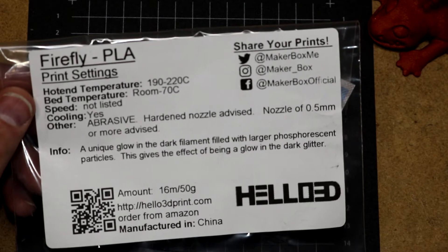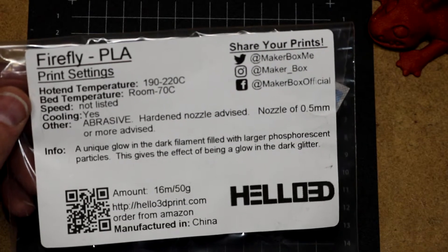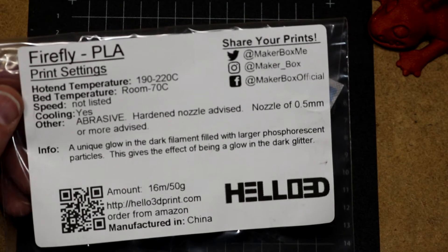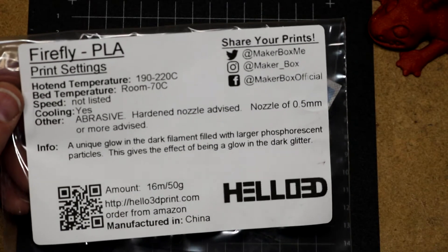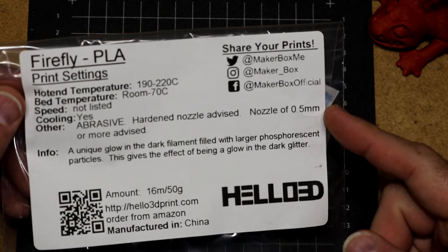It says here: abrasive, hardened nozzle advised, nozzle of 0.5mm or more advised. The first thing I did was try to print this with my 0.4mm Nozzle X, which is a hardened nozzle, and it immediately clogged. So yeah, it is no joke on the 0.5mm. Don't try to print it with 0.4mm, you'll just clog.